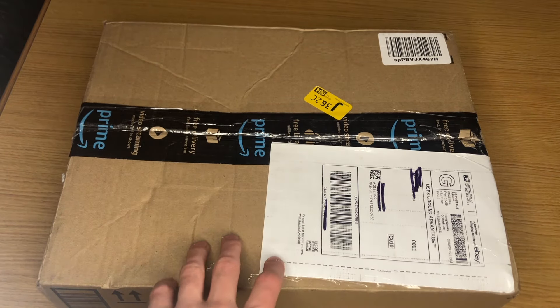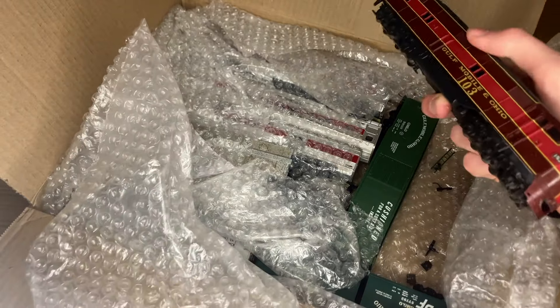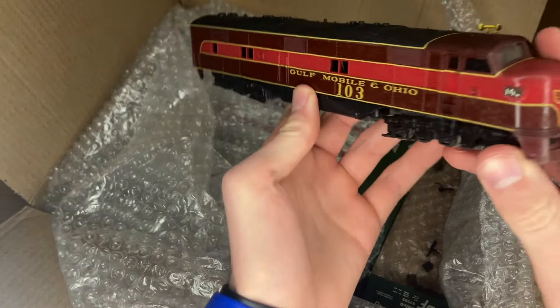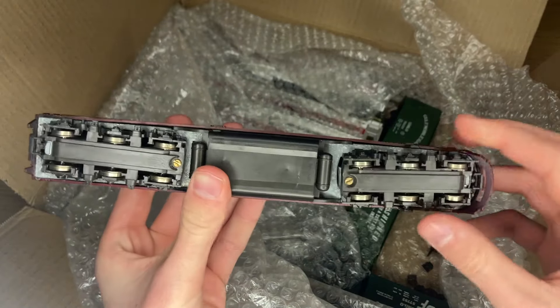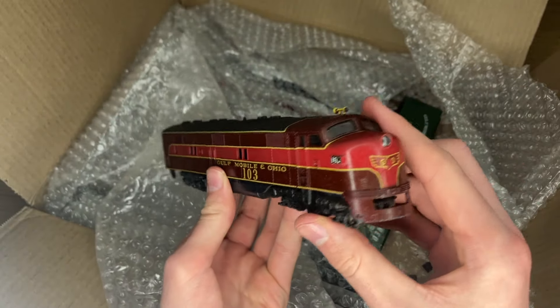Inside of this box, we have a really nice collection of HO items — there's some really, really cool things in here. The coolest thing, objectively in my opinion, is what I believe is going to be a Rivarosi or AHM GMNO E7 locomotive. This is a very, very sharp engine. I love the GMNO paint scheme. I think it's Rivarosi based on what I'm seeing on the trucks, and that's a really sharp locomotive — I'm very happy to have this.